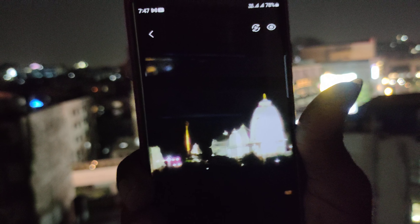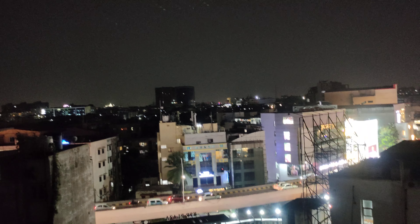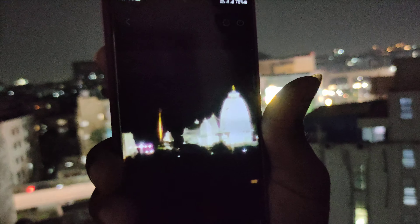Wow. I can't see it all. I can see it all. Oh, really great.